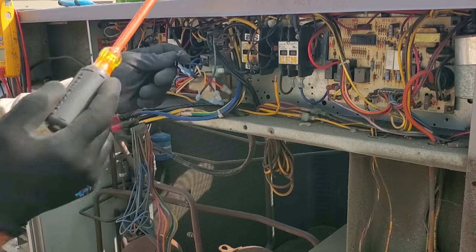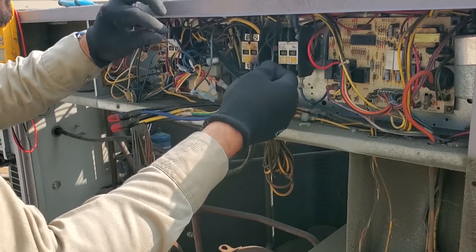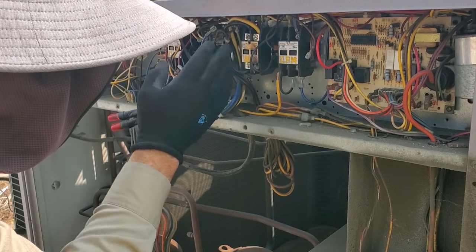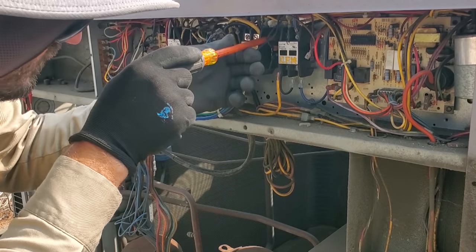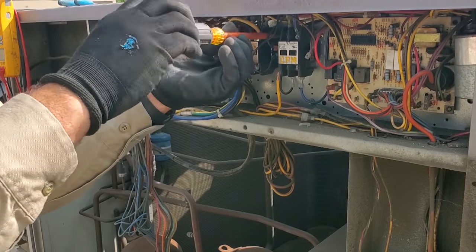Pull these guys out. Blue and brown are power in — common for the coil voltage. Looks like pretty much all the yellow wires go to one side and black wires go to the other.